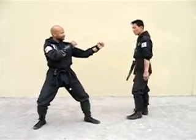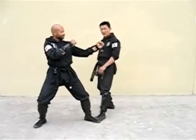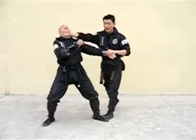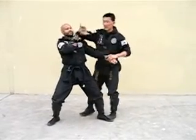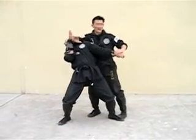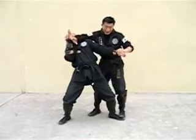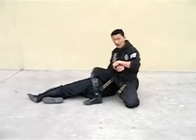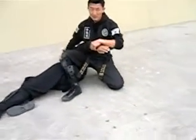So when you approach them, sweep out, step on their feet, grab this. Go towards the center of the body. Now if they block, go ahead and give them a soft elbow to the side of the head. With this knee, you attack the center and you've gotten control.